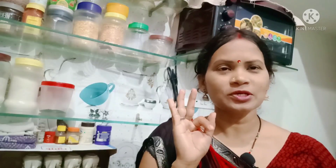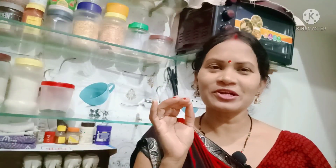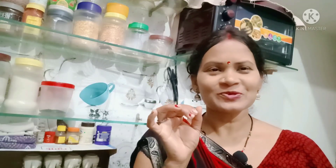When our idli batter is good, then our idli will be soft. For this, I will tell you 3 tips to make it soft. Many people make idli but it is not soft. Today I am going to tell you these 3 tips and we will follow them so idli will be soft.